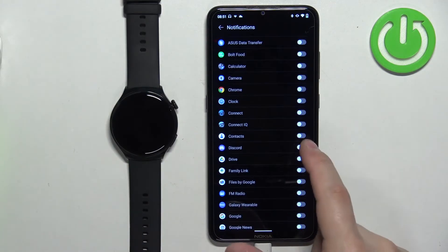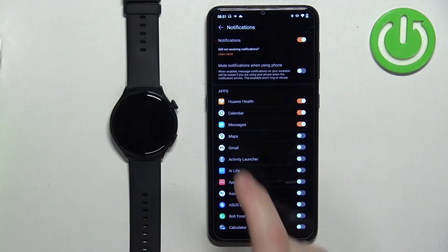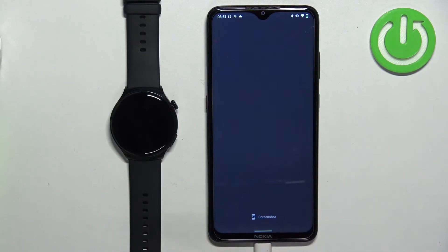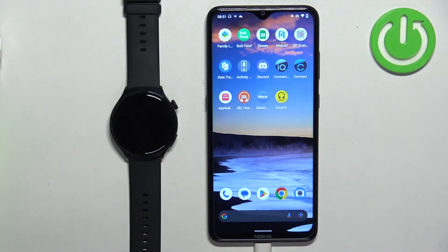Enable notifications for the apps you want, then go back. That's about it — now we can close the app. If you want to receive notifications from calls and similar alerts, you will need to allow more permissions.